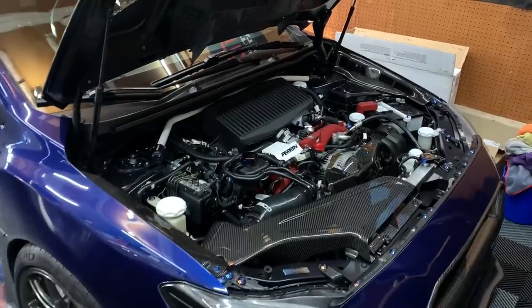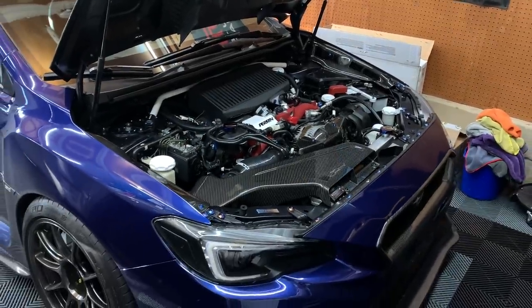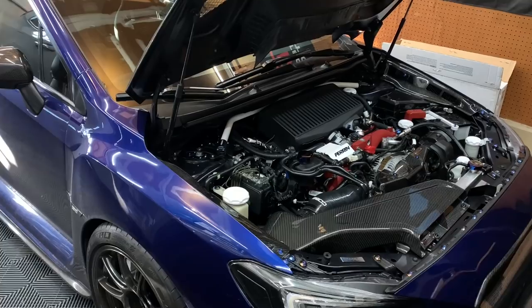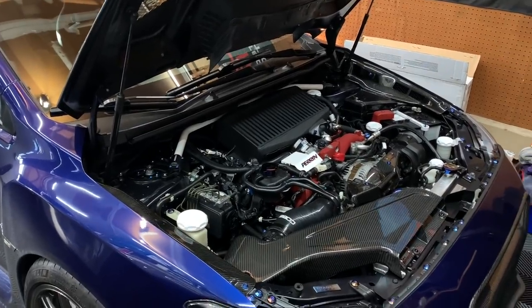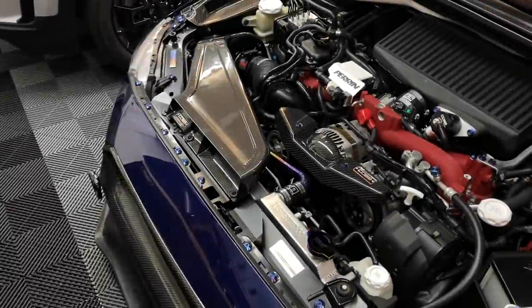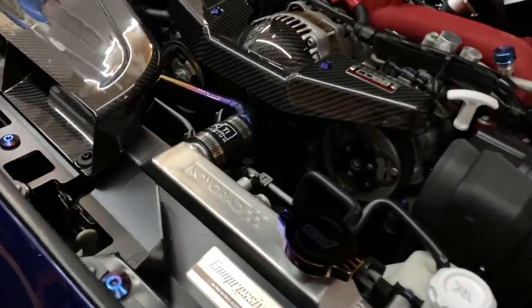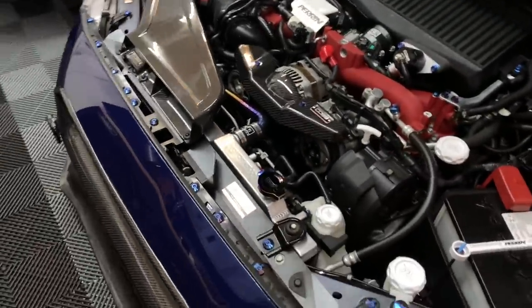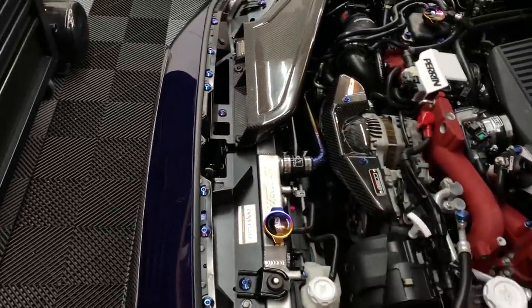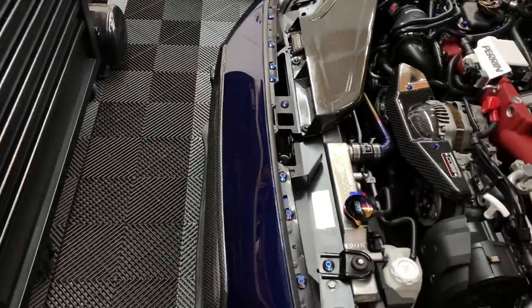Alright guys, we are back home — everything went great, everything is perfect. Really happy with everything that RT did; they did a very clean job as usual. Let's go over quickly in the engine bay exactly what was done so you get an idea, and then we'll go over pricing. The first thing you can see is right here — it is the Koyo radiator, which was installed along with the RK titanium radiator pipe right over here. Super, super clean — I love the look of it.